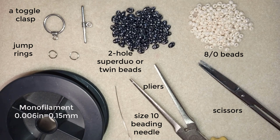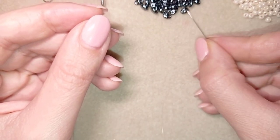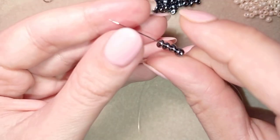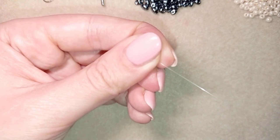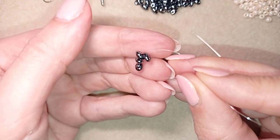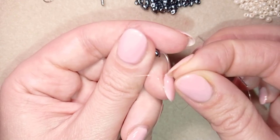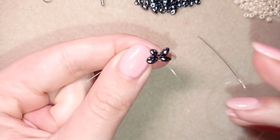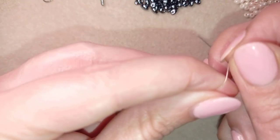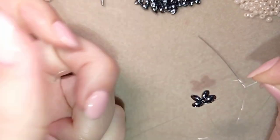I'm going to take a comfortable length of thread on my needle because I will show you how to add more thread later, and then I will start. I'm doing this as a one-needle technique — you could do it with two needles but I prefer one. First I take four of these beautiful superdews or two-hole beads and slide those down. I stick my needle in my mat and make a knot by making a loop and going twice through the loop, then one more knot between those two beads.